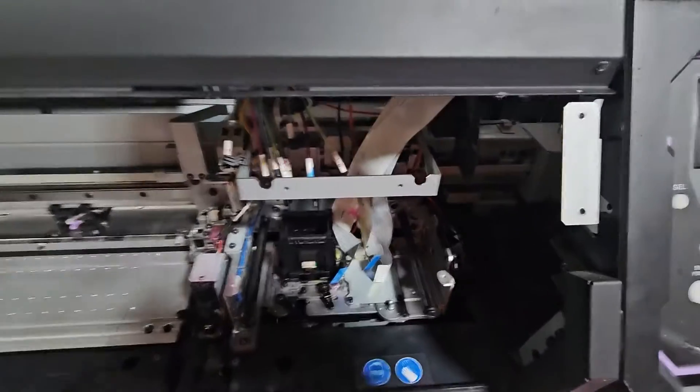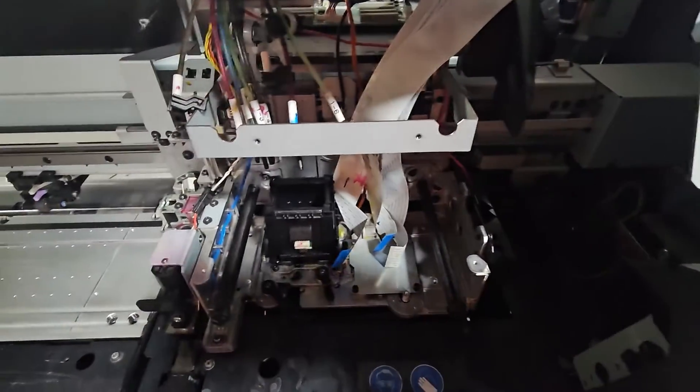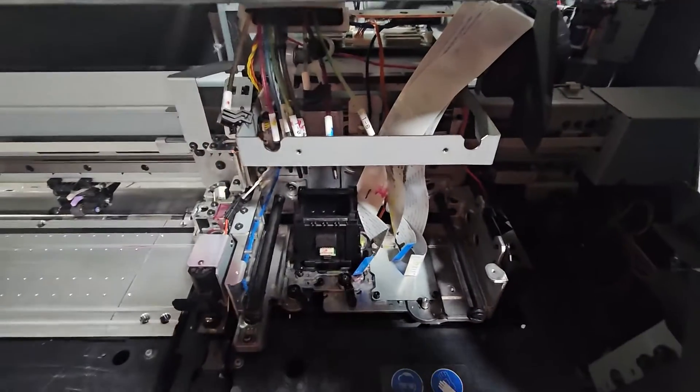Hey, Mike here with Reprint. In today's video, I'm going to show you how we change the printhead on a Mimaki CJV-150. This is a single-head model.